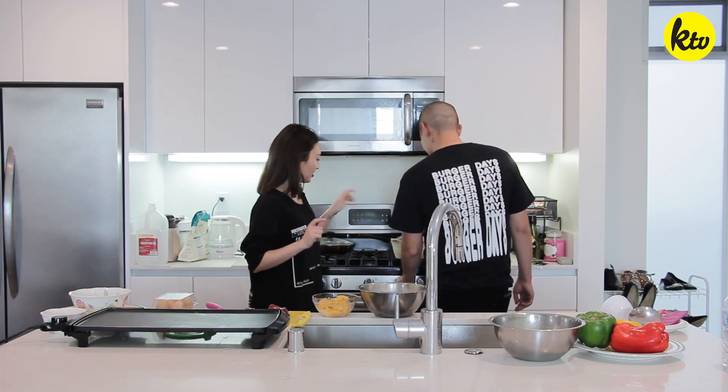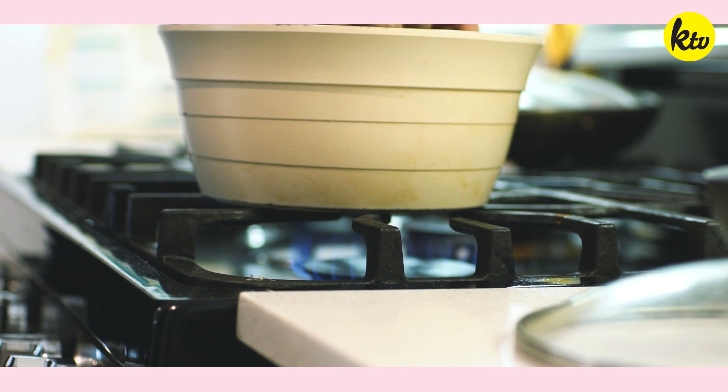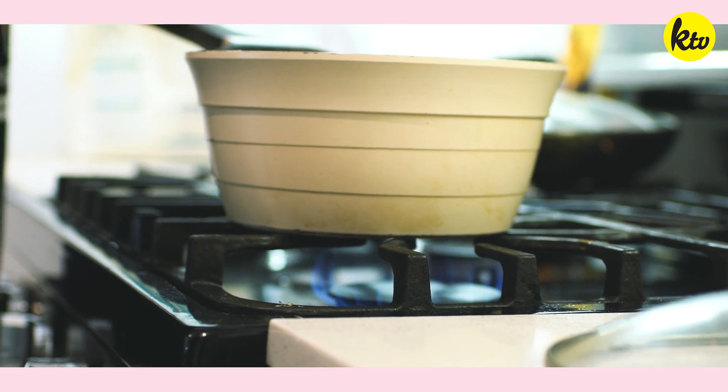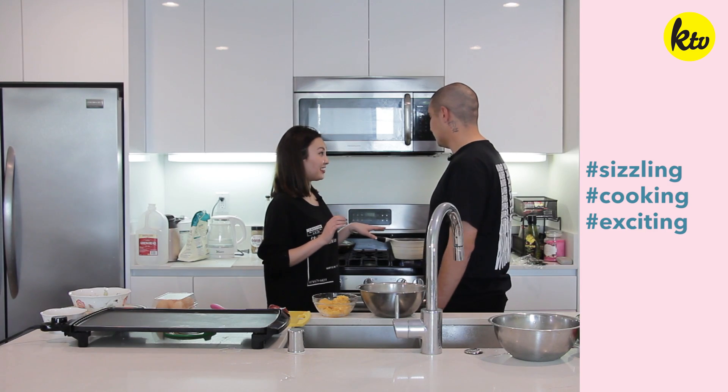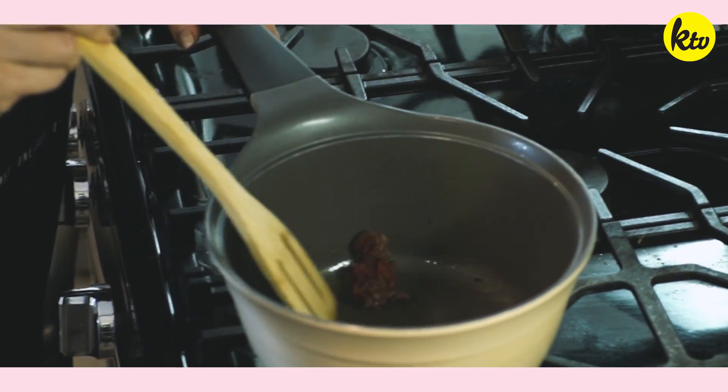Can you turn that light on for me? Yes. I'm going to dump it in. I think it's too low. Do you hear that sizzling? Yeah. Do you smell it? It smells so good! I love the smell of sesame. Smells so good.